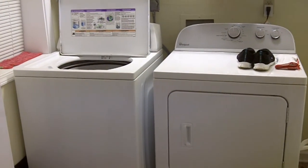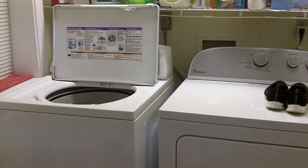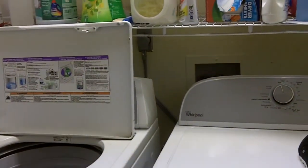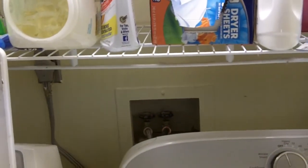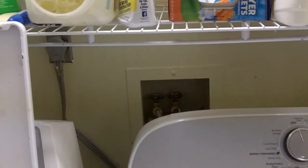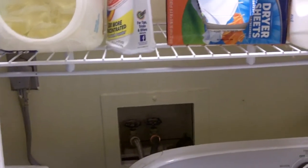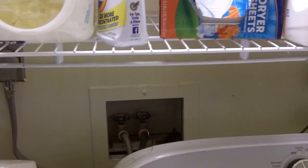Okay folks, here today we're going to solve our water hammer problem around our washing machine and also a toilet on the other side of the wall, and a shower upstairs. I think I can accomplish all of this with a water hammer device installed here at the clothes washer.